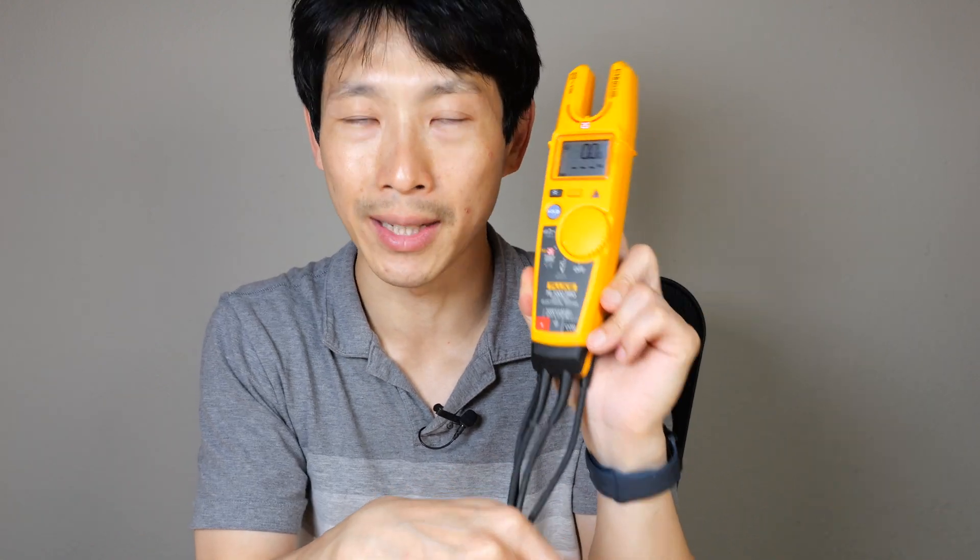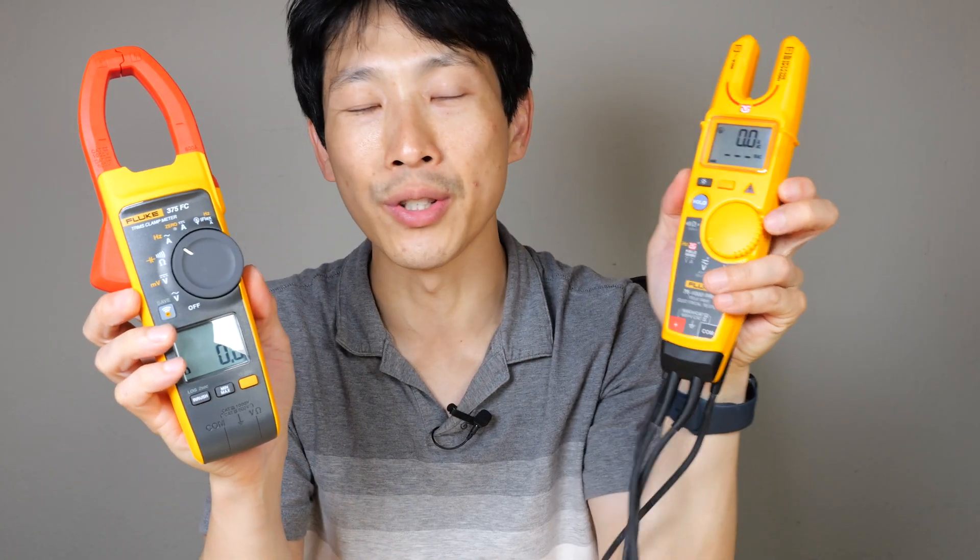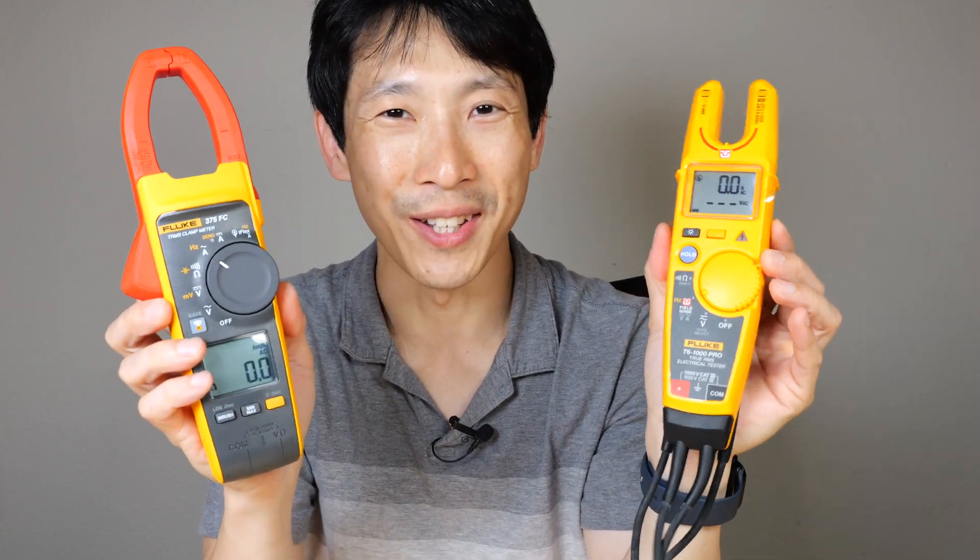However, accuracy is a little bit lacking. Personally, I would like to measure AC and DC currents, so this is definitely more for an electrician and not if you're going to work on batteries. If you guys are interested in either of these, check out my affiliate link down in the video description below. Thanks for watching this video — until next time.